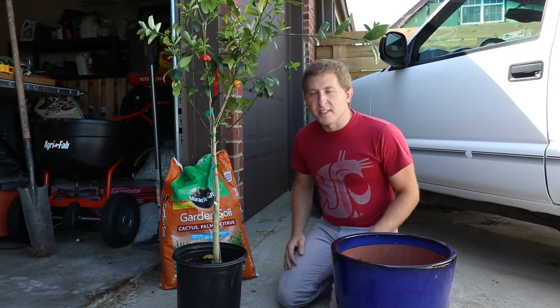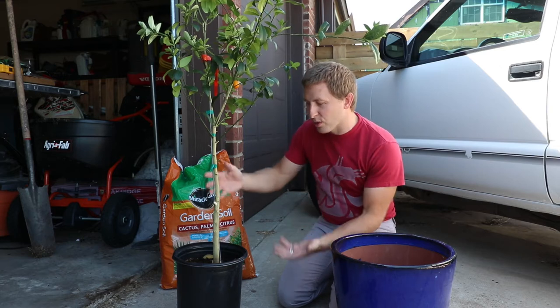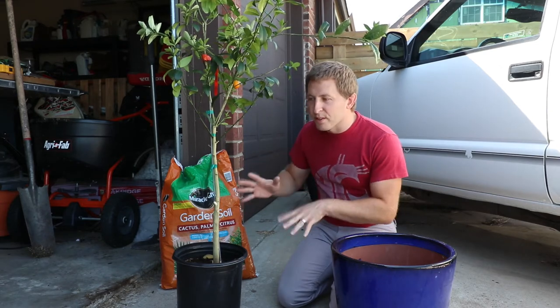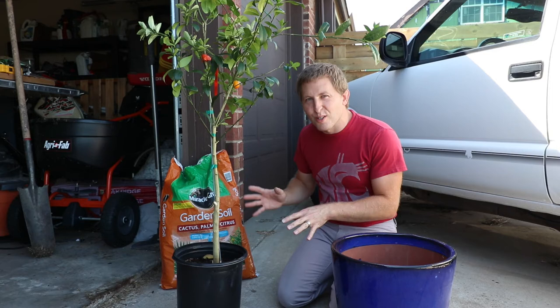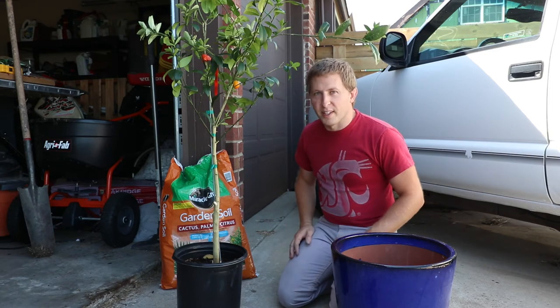Hey YouTube, it's Dimitri from BiancaLand and today I'm going to show you how to plant a citrus tree — a citrus plant. I'm going to give you my little secret here on how I killed two plants, but I've got it figured out now. Without further ado, let's dive on in.